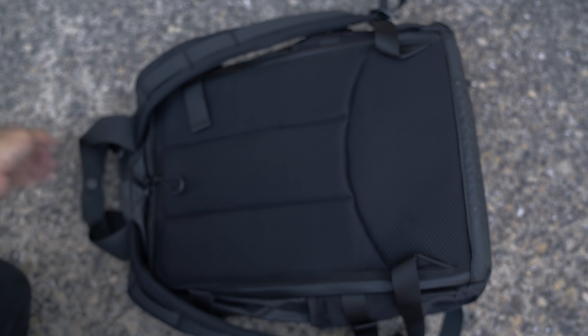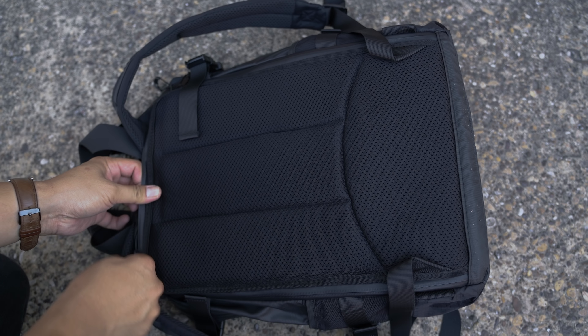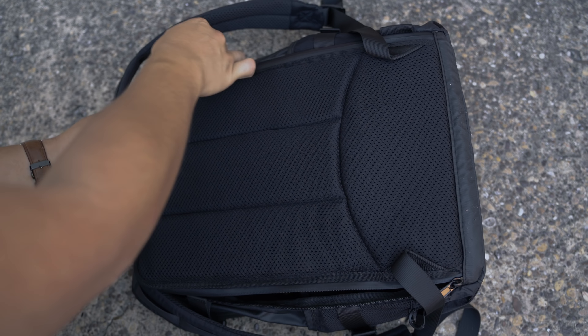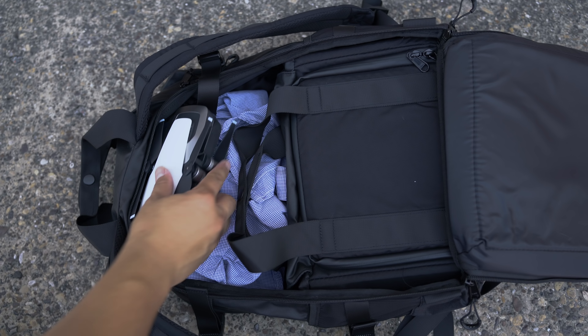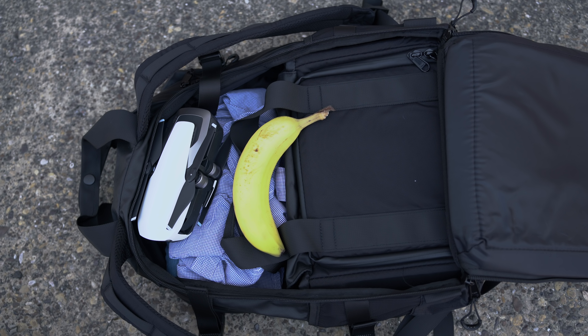The Scout and Roamer are designed for flat-lay packing, so to pack all your belongings, place the backpack face down and unzip the padded back to reveal the main compartment. Here you can see a large empty space to store items like clothes, gear, and the most yellow banana you ever saw!